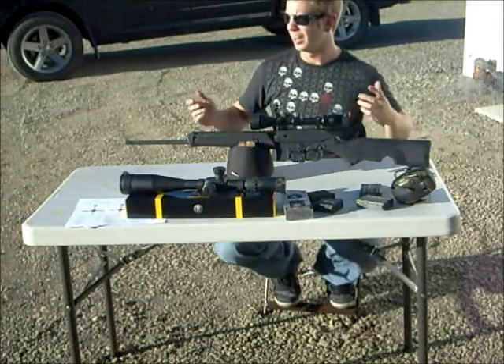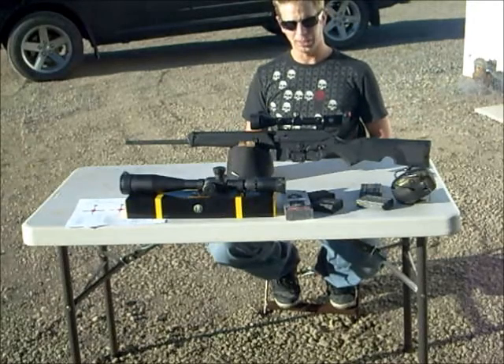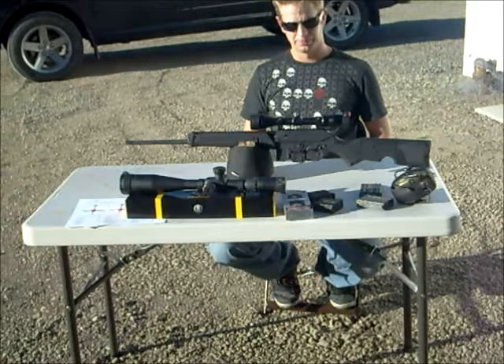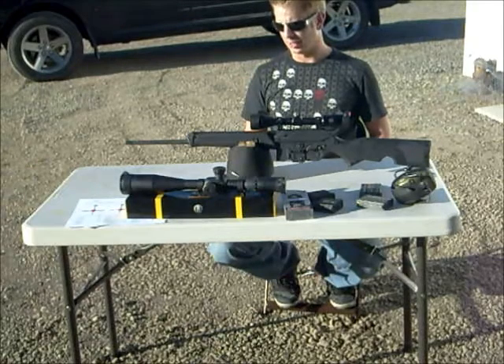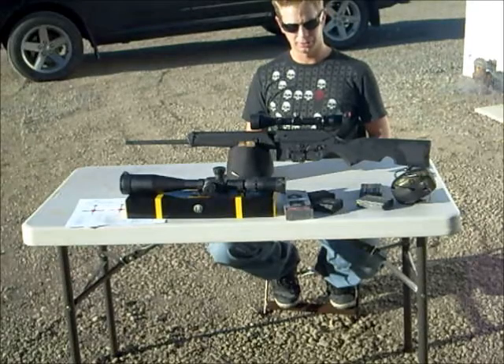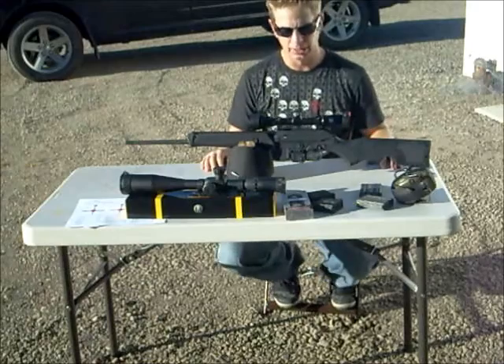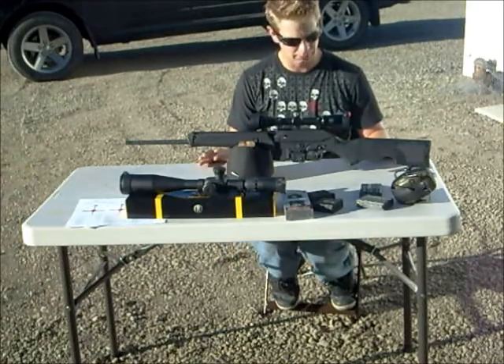It's a nice night, it's like 90 degrees Fahrenheit here. I'm sick as hell but feeling better today, and I got this gun. I thought, you know what, it's a nice enough day, I'm going to take it easy, do a little target shooting and test it out. My reason for getting this gun was for coyote hunting.